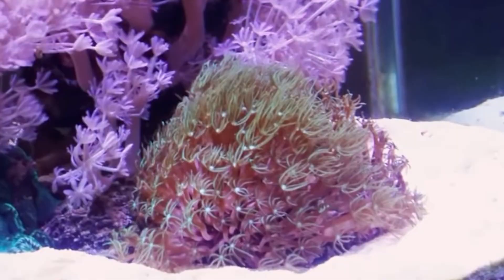Now number one and two are pom pom zoanias and green star polyps, for actually the same exact reason. Both of these corals will absolutely take over whatever rock you end up putting them on. These are both very beautiful corals, but once you put them in your tank you'll quickly realize it's not your tank anymore — it's theirs. With a tank as small as mine, they will quickly take over everything, and that's just not something that I want right now.